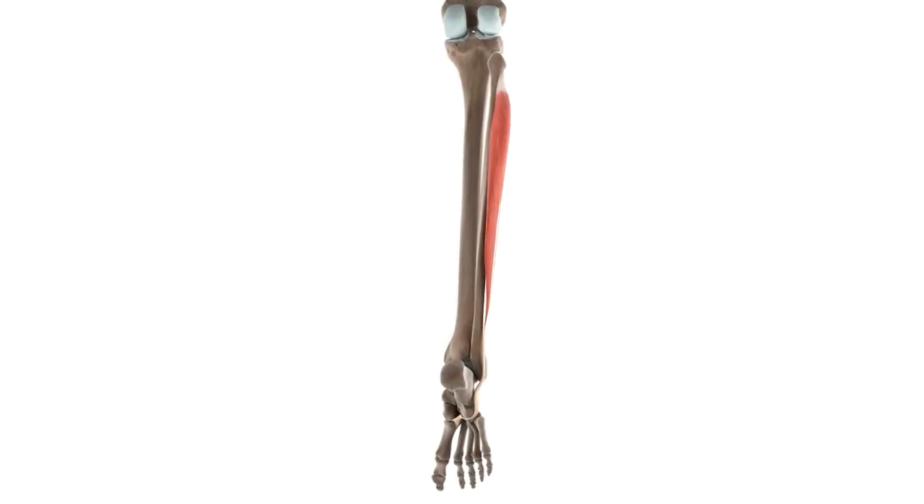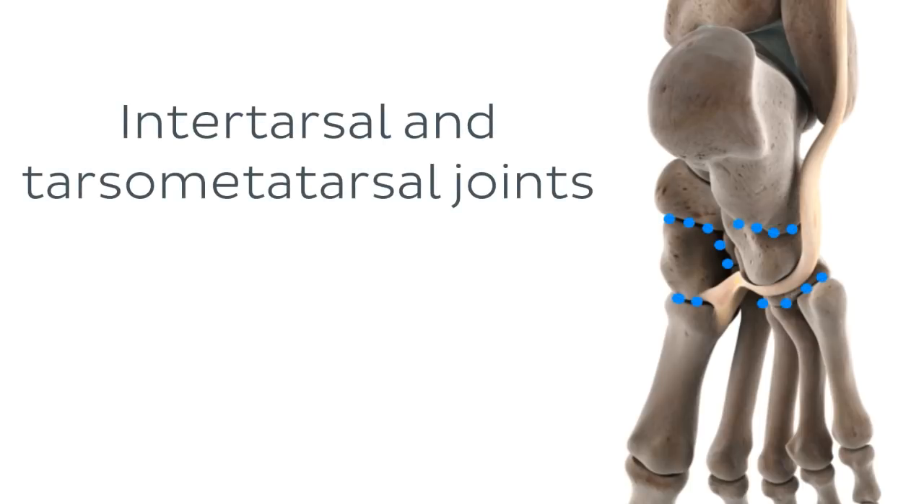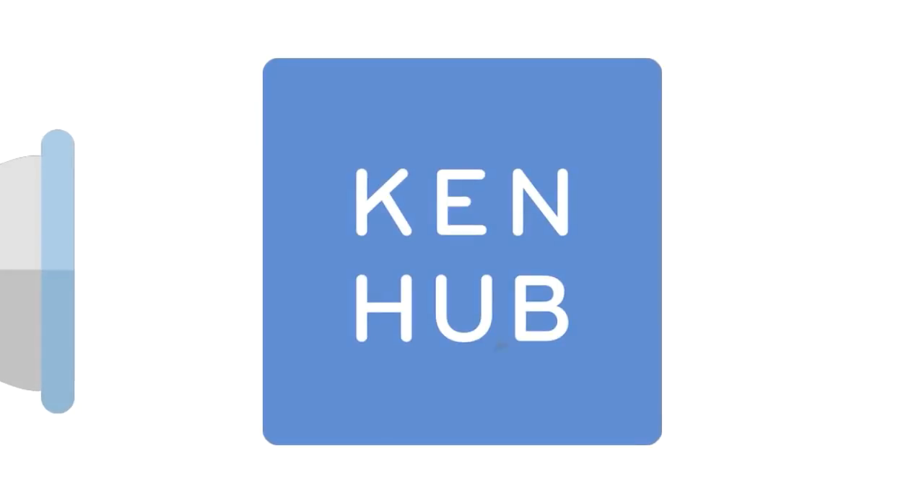Finally, as the long tendon of the fibularis longus reaches right across the plantar surface of the foot, it also has some effect on the small joints between the tarsal and the metatarsal bones, which are known as the intertarsal and tarsometatarsal joints.